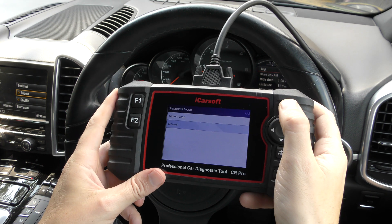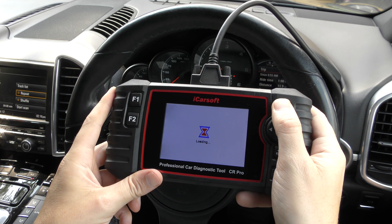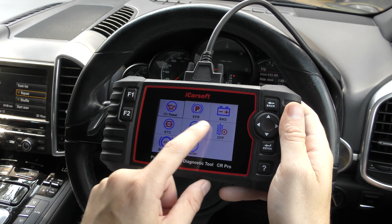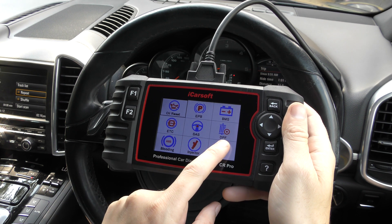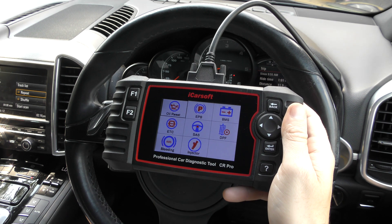What about special functions? The special functions include: oil service reset, electronic parking brake, new battery registration, electronic throttle calibration, steering angle sensor, diesel particulate filter, ABS brake bleeding, and injector coding.